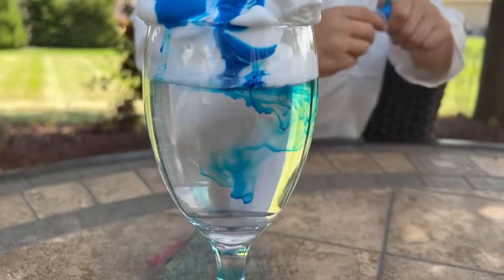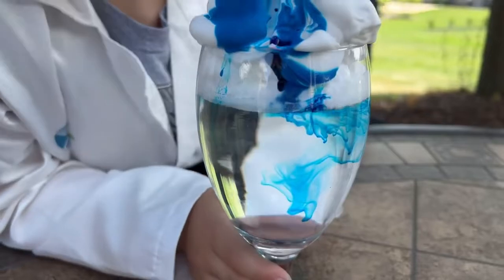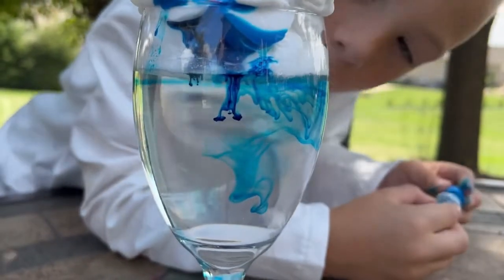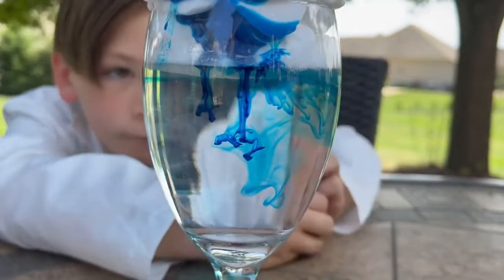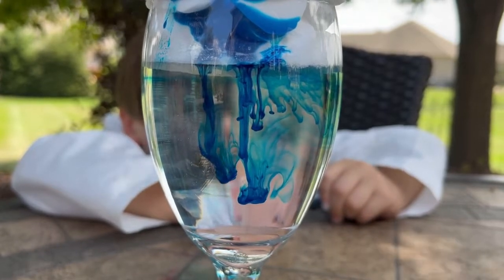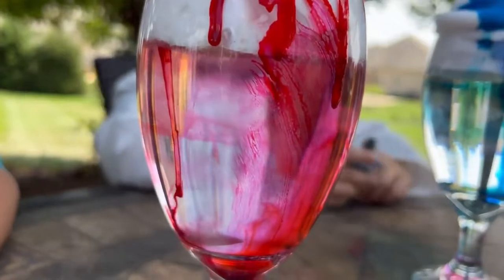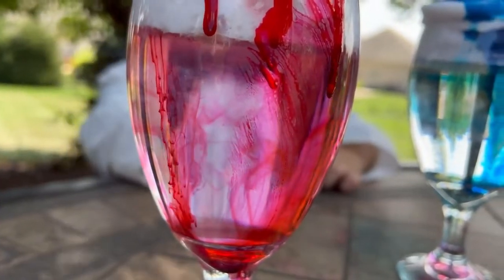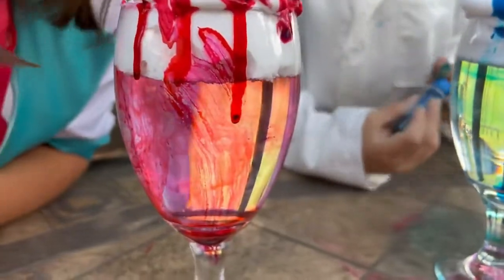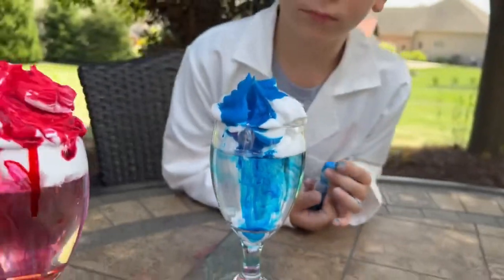Let's add a couple more drops over here, Dominic. Right there. I can't see. Dominic looks so dry. There it goes. Oh my gosh, it looks like explosions. There we go. I add one. Oh my gosh, that looks so cool. I want to add another one but I can't. Mine is not going that good.